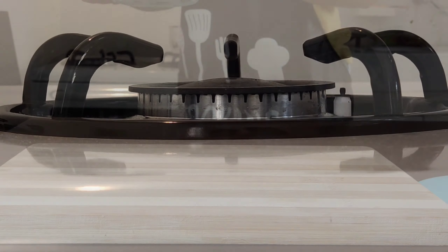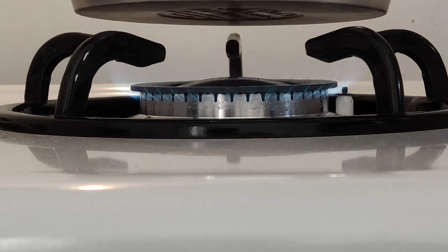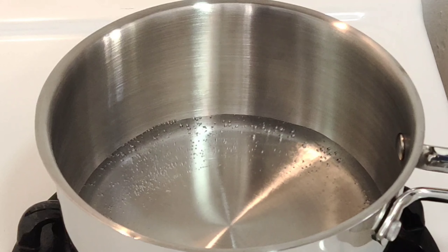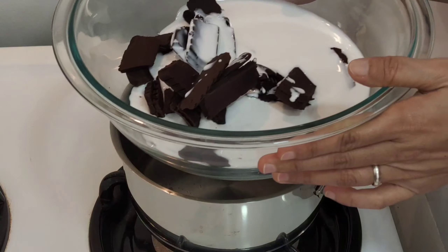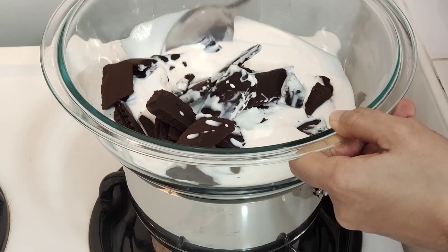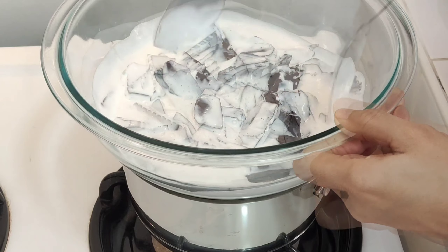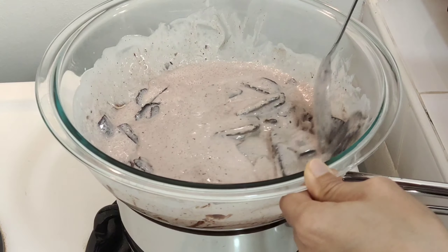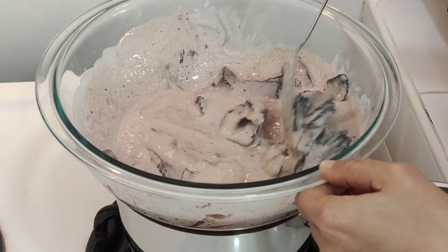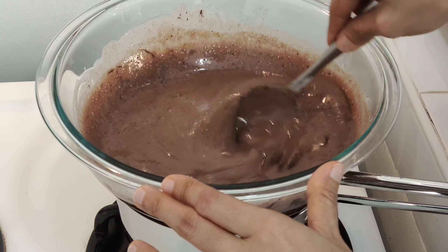Melt the chocolate over a double boiler. Turn on your stove on a low fire and let the water simmer before putting your mixing bowl on the double boiler. Stir your ganache mixture continuously to avoid it from burning, before the chocolate is completely dissolved.